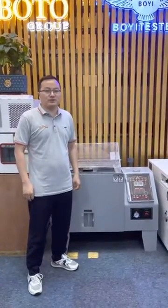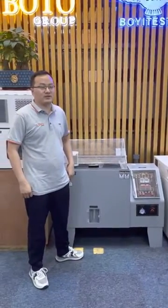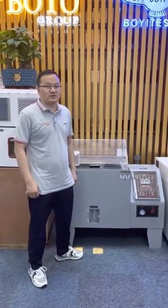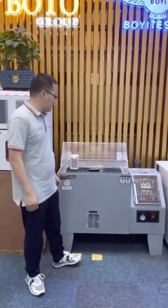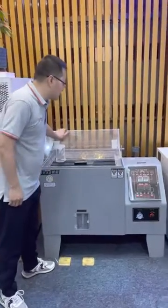Hello everyone, this is Andrew from BU2 Group. BU2 Group is a factory professional in test chambers. Now let's introduce our salt spray test chamber.